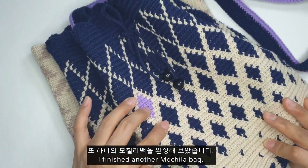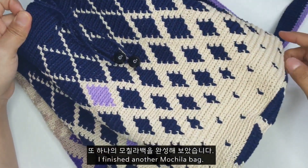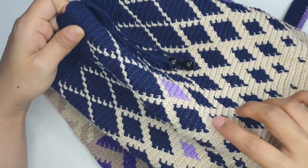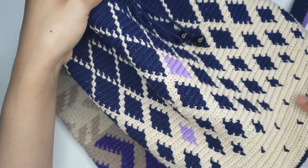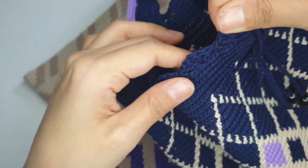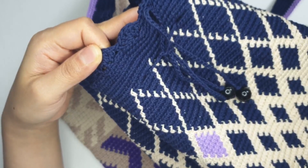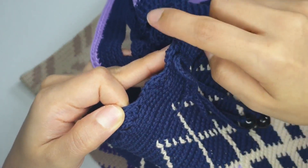옆면으로 올라와서는 다이아몬드 무늬가 점점 네이비 색이 많아지도록 무늬를 넣었어요. 중간에 잡고 뜨던 안에 숨겨주는 실로 하나씩 포인트를 줘 봤습니다. 이렇게 좀 작은 사이즈로 떴구요, 전에 떴던 무칠라 랑은 조금 다르게 마지막 부분에 조개무늬를 넣어 줬어요.